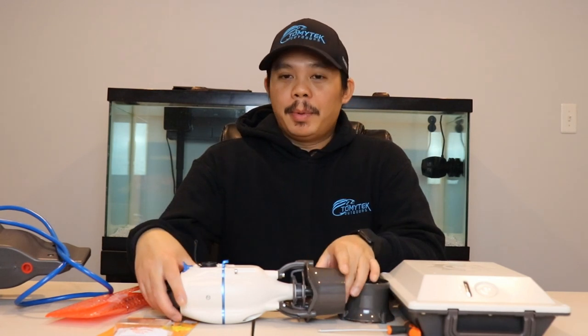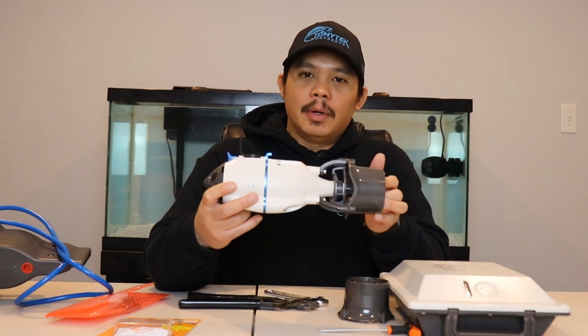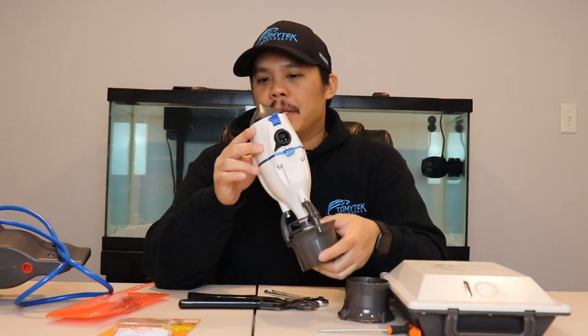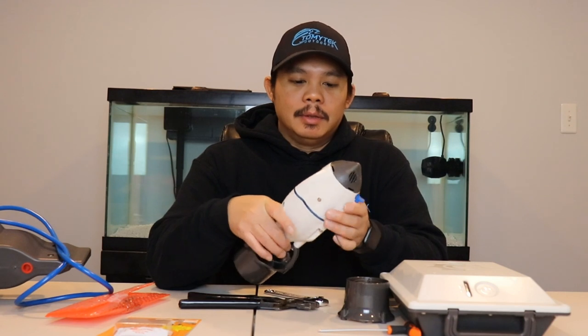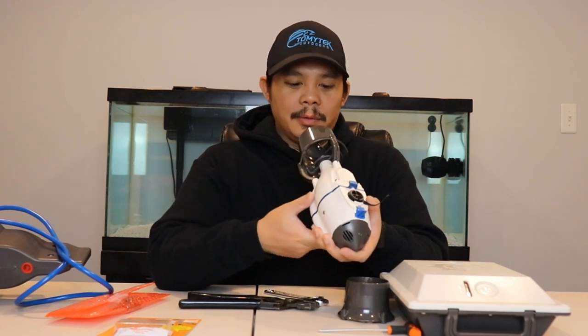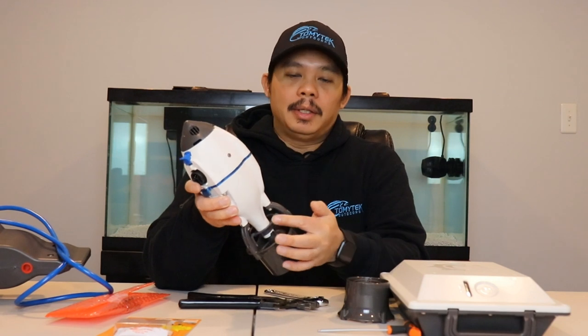All right guys, so today I'm gonna show you how to do some minor repairs and maintenance on the Bixby Jet. I've had my Bixby Jet for over a year now so I've actually done some damage to it — it's been scuffed up, I've had it scrape up against the ramps because I forgot to pull it up, I've gone through weeds and grass.